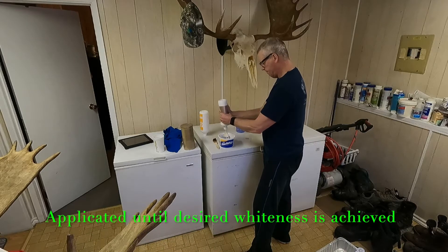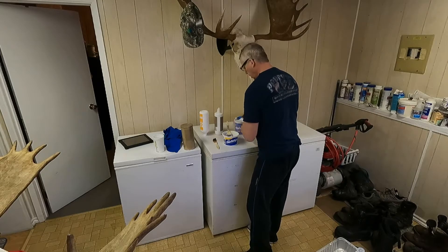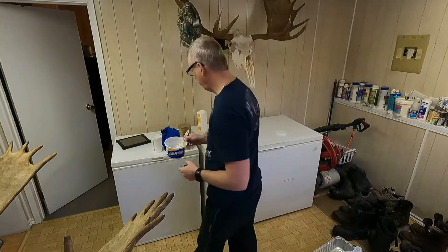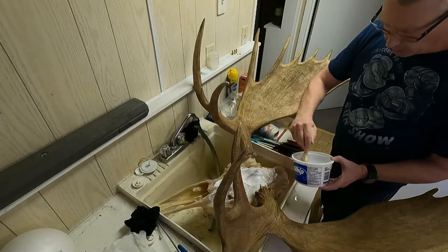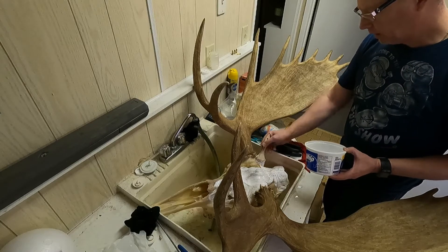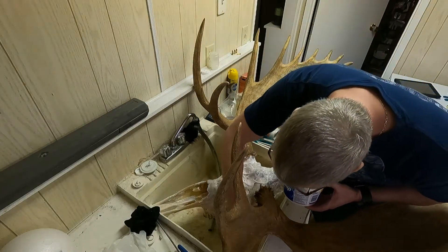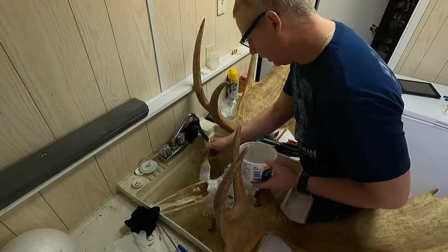I'm going to be doing this quite a bit — just taking a few coats. You can see what it looks like right now. I'm going to apply it directly to the skull and try not to get it on the horns. The back of the head needs it the most, right in here, because it's real greasy from the brain. If I miss spots, I'll be doing it again, so it doesn't really matter.